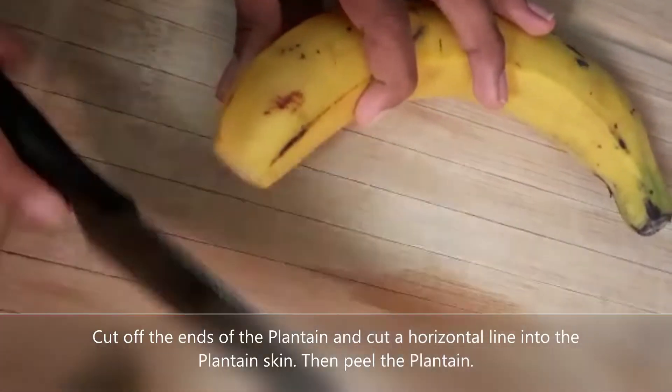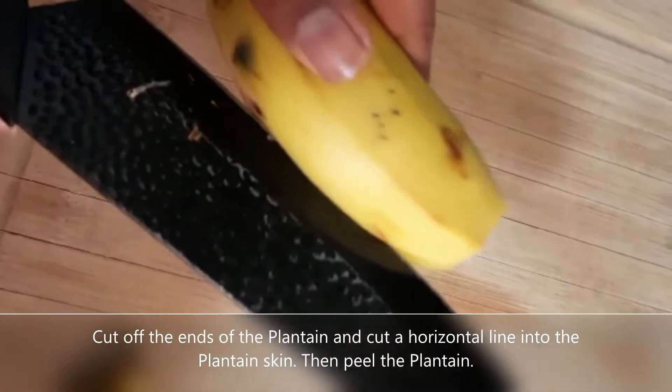Cut off the ends of the plantain and cut a horizontal line into the plantain skin. Then peel the plantain.